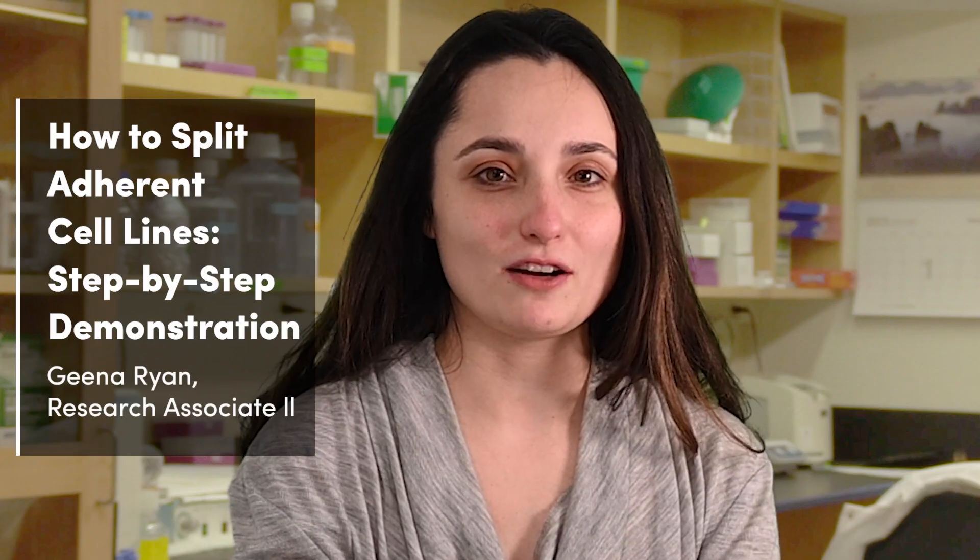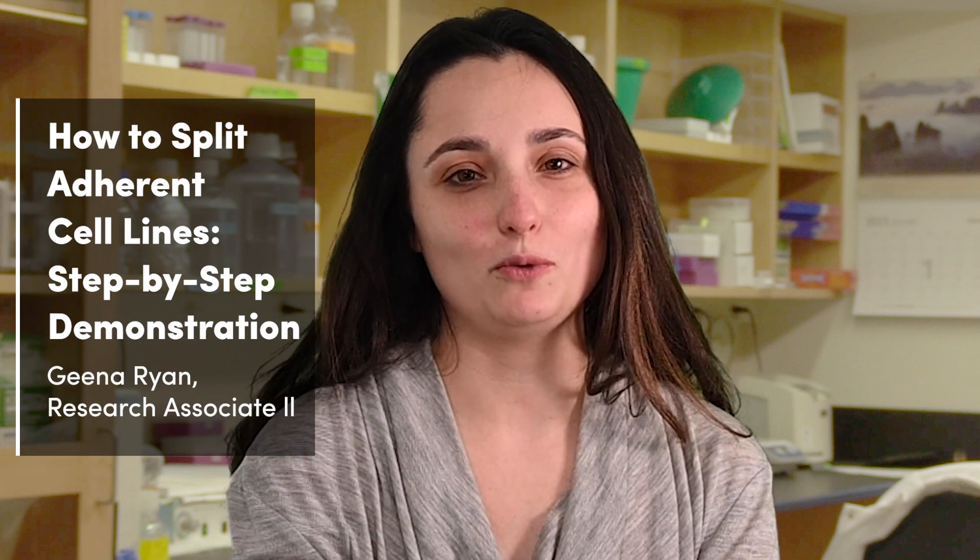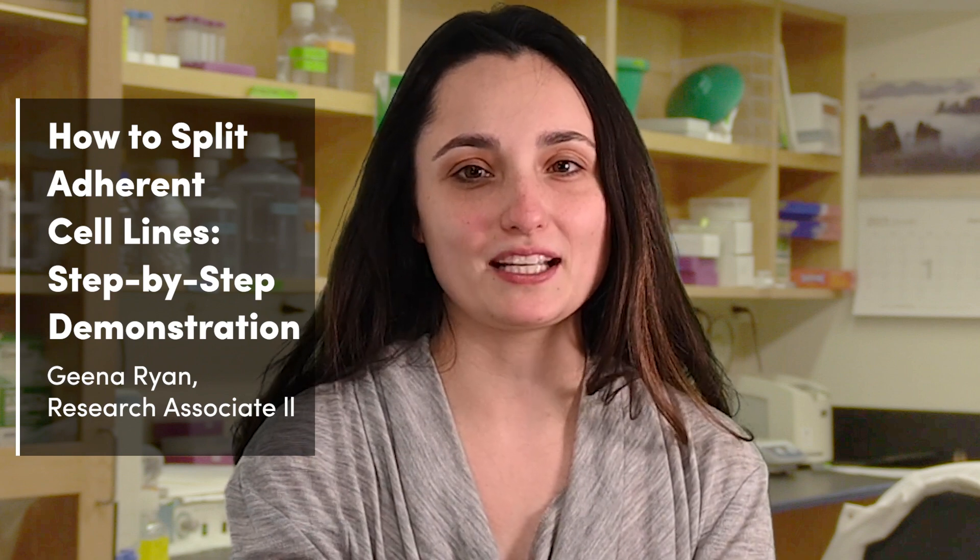This is the third Tech Tip video covering splitting cells. If you missed our previous Tech Tip video on the importance of splitting cells for healthy cell cultures, watch it first by clicking the pop-up link in the corner and then come back to this video. If you need to split non-adherent cell lines, click the second pop-up link for that video. Compared to the protocol for splitting suspension cell lines, additional steps are required to dissociate adherent cells from the surface of the vessel, so that's what we will focus on today.